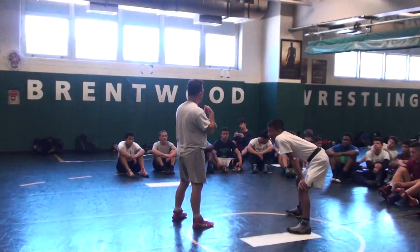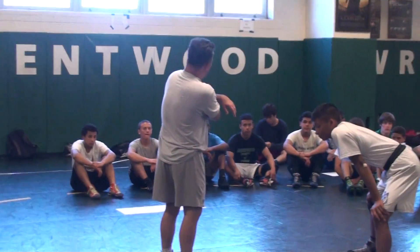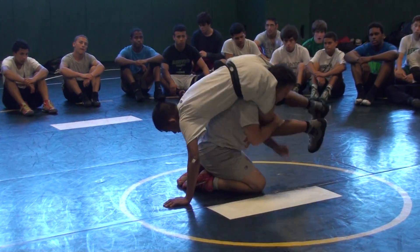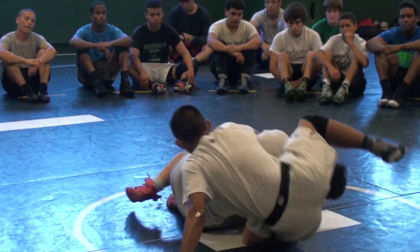Alright, so listen up. Sometimes we're going to get into that position where you lost my armpit out, and I'm going to show you what to do. So I get here, I lift, I plant, I go here.